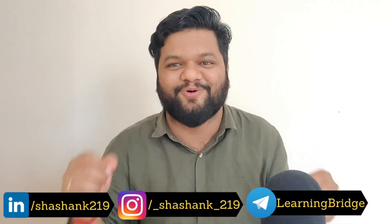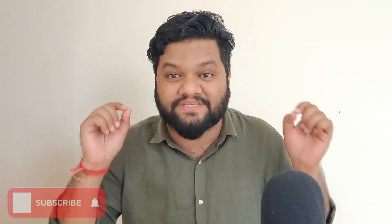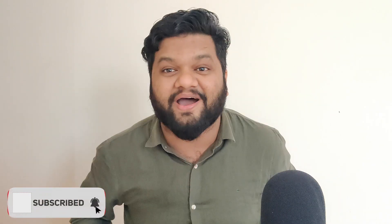Finally, that day has come and the most beautiful thing has arrived. You have seen the thumbnail, you have seen the title, and yes, you are correct. We have received our silver play button from YouTube. I was eagerly and desperately waiting for this day, but finally we have received this black box from YouTube.